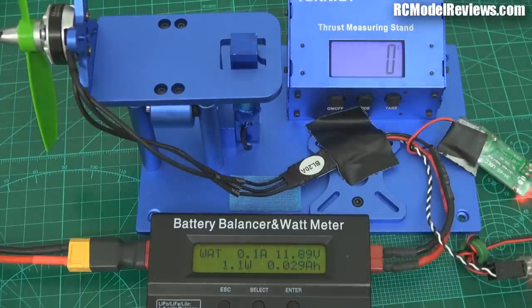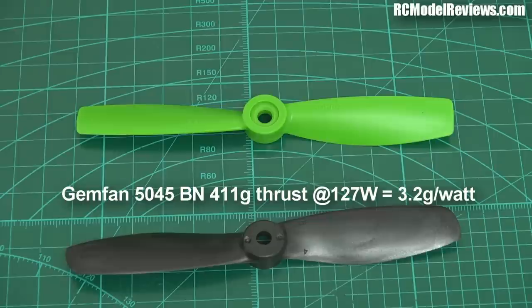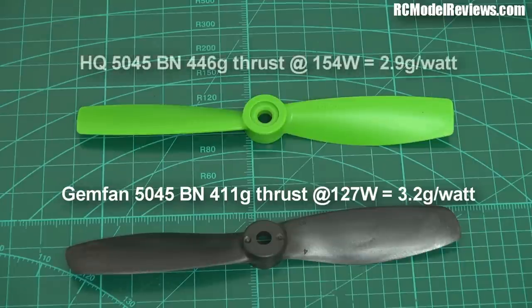Let's have a look at those figures. The GemFan prop produced a maximum thrust of about 410–411 grams and required 127 watts to do that, which is quite respectable — that's 3.2 grams of thrust per watt. The HQ produced more thrust at 446 grams, but required 154 watts, so the efficiency is lower at 2.9 grams per watt, which means you're going to get longer flight times on the GemFan.